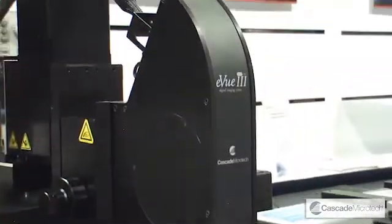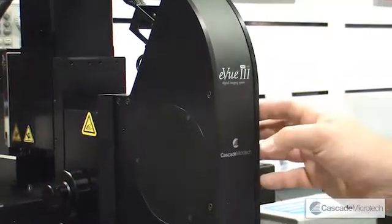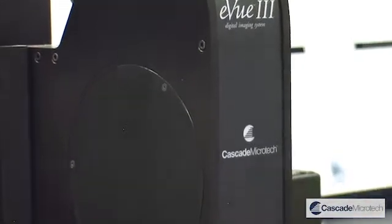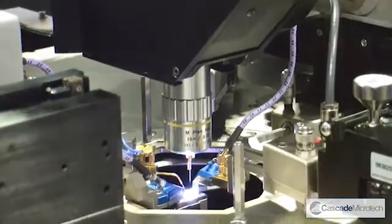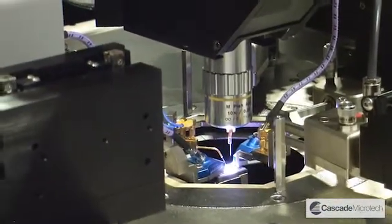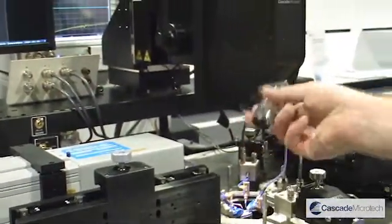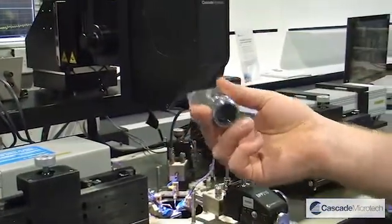The system is equipped with an EV3 microscope. This allows us to do instantaneous changes in magnification without actually doing any mechanical movement to the internals. The focus controls are here. The microscope can be very quickly moved out of the way, and we can remove the objective so we can get very easy access to the test environment.